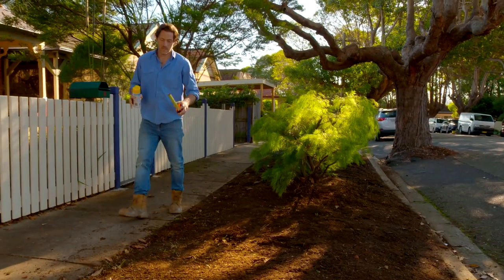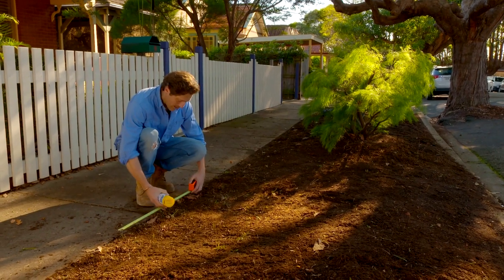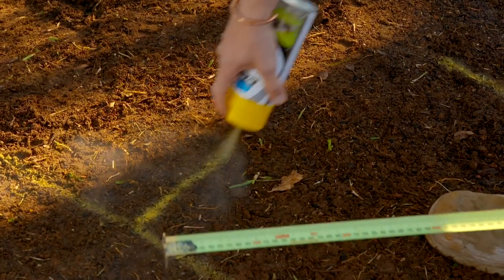Every verge garden needs access to the street. For our path, I'm doing something quite narrow — only about 600 mil wide — but that's going to give us the access we need. I'm then going to do an L-shape so we've got an area for the bins as well.